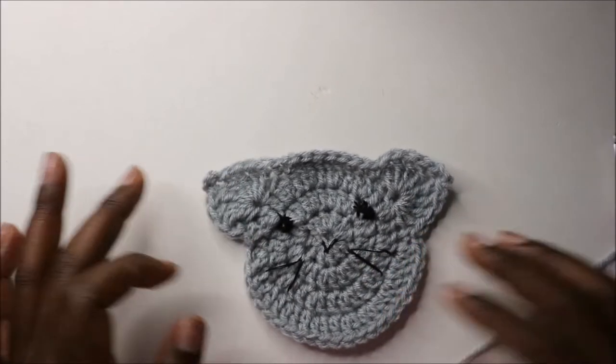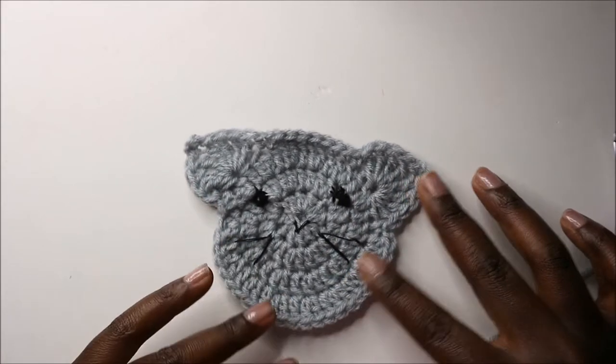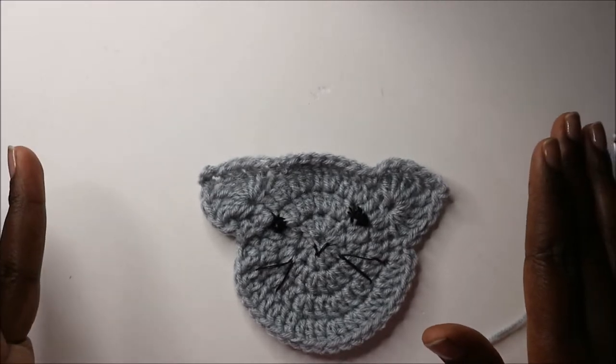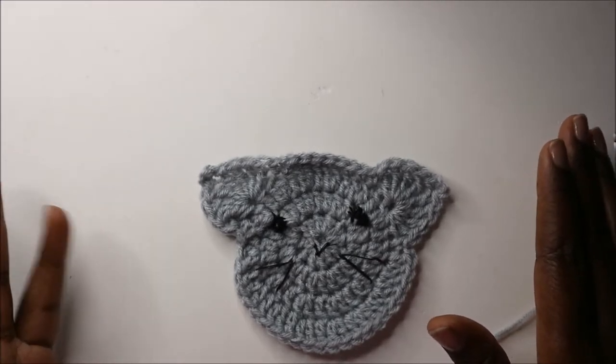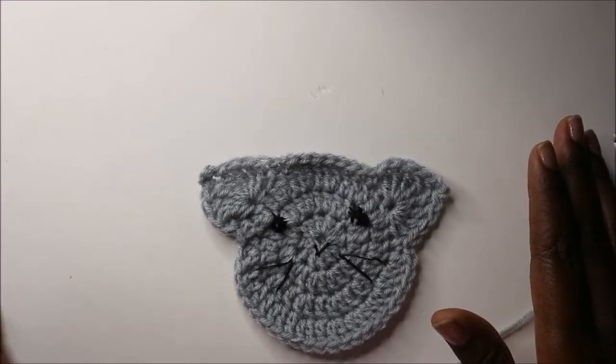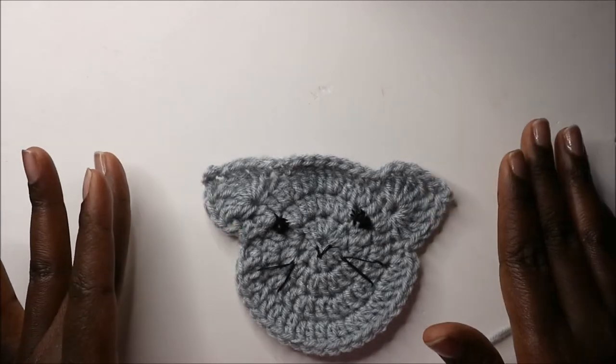Hello guys, welcome back to my channel. Today we're going to make this little cute cat applique. You can use it on blankets, on sweaters, or anywhere that you want — bags or any other thing that you crochet. So get your materials ready and let's get started.